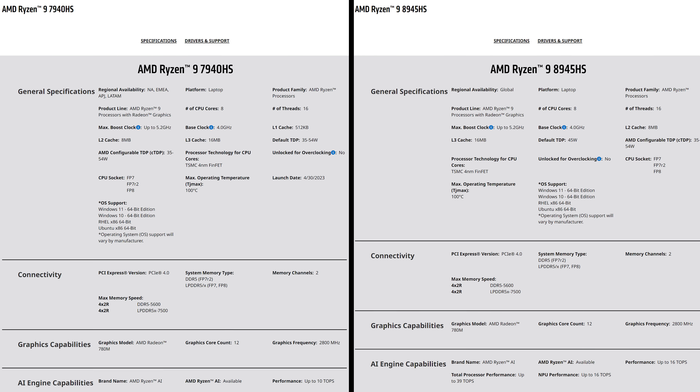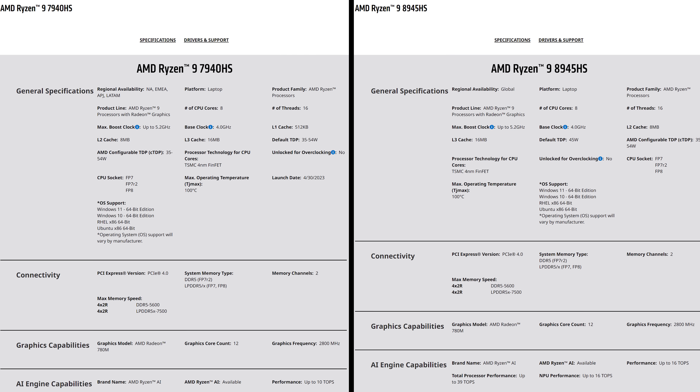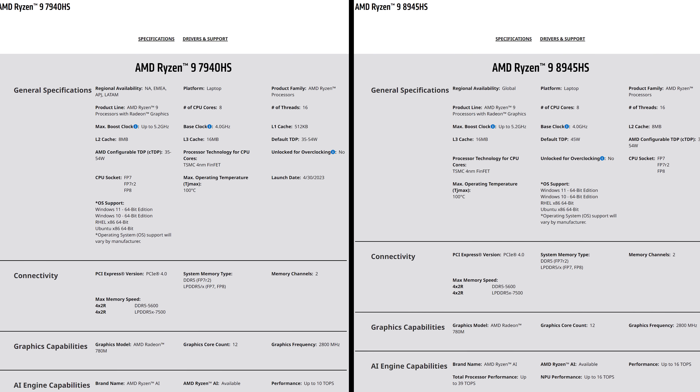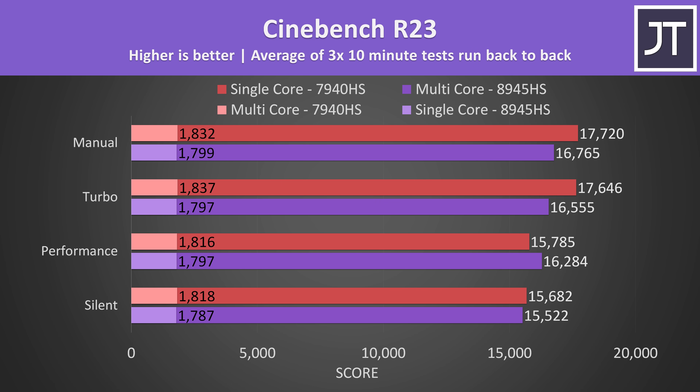They're both Zen4 chips with the same core count, thread count, clock speeds and cache. The only difference is the 8945HS has a better NPU for AI work. In turbo and manual modes I actually found last year's G14 with the 7940HS to perform better, both in single and multicore performance, because the 2023 version was able to send more power to the processor.